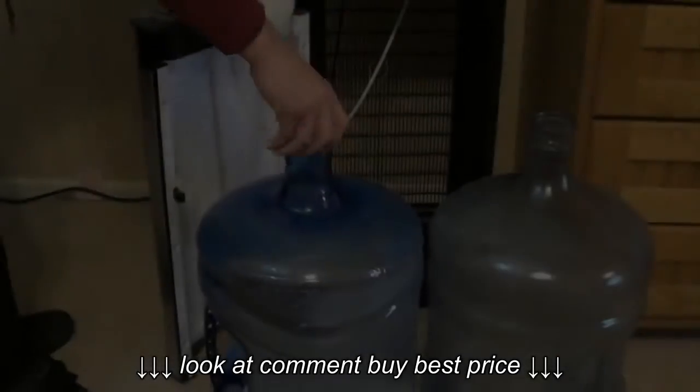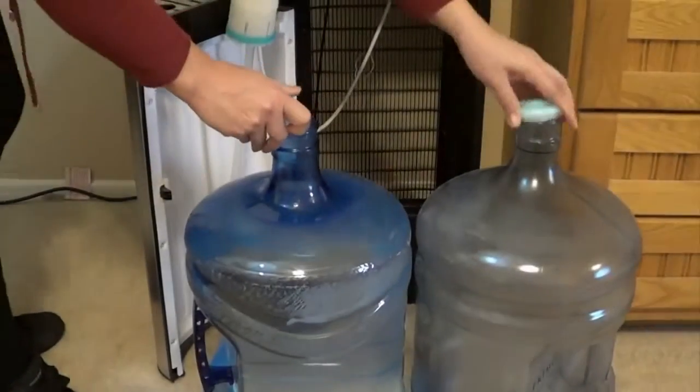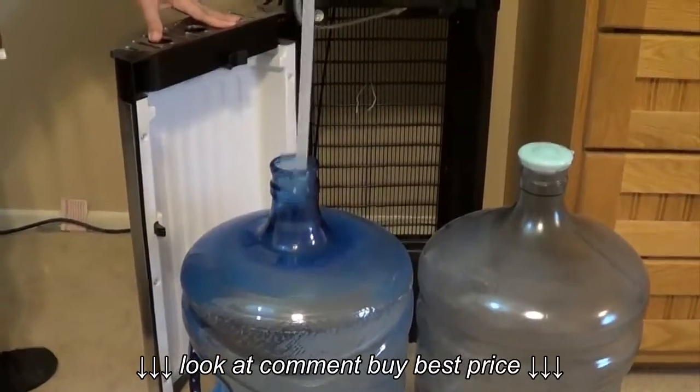Step two: remove the cap and place the pump in the filled water bottle.